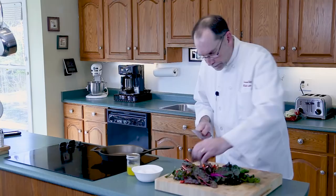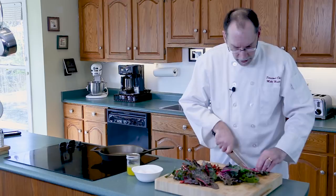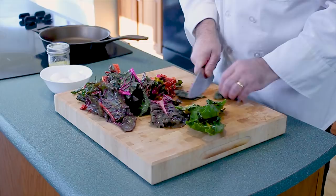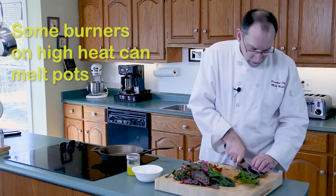Fire departments are asking that when you're in the kitchen, don't leave anything unattended. That's a great piece of advice because you really don't want to leave a pan or pot on the stove and have it catch on fire. Stoves don't just stay at 300 degrees — some stoves can get up to 1500 degrees on high, and that's hot.